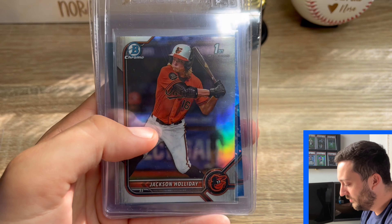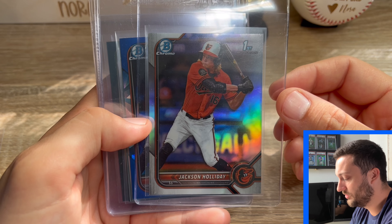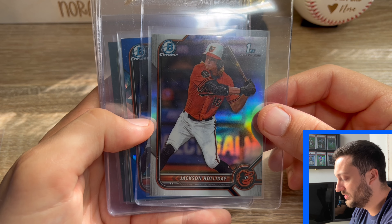Moving on, we have a Jackson Holiday. So I'm in the mindset of buy low. He came up to the majors and had like a 10-game stint where he had a hit — I think that was it. So he was struggling. So I went and bought some Bowman Chrome First Refractors. I thought this was a pretty clean card, and I think this one has a good shot at a 10 as well, which is why I'll be sending it. I got this card for like $30. If he comes back to the majors and takes off, I think he's going to be an all-star for sure — give him some time, he's still really young.